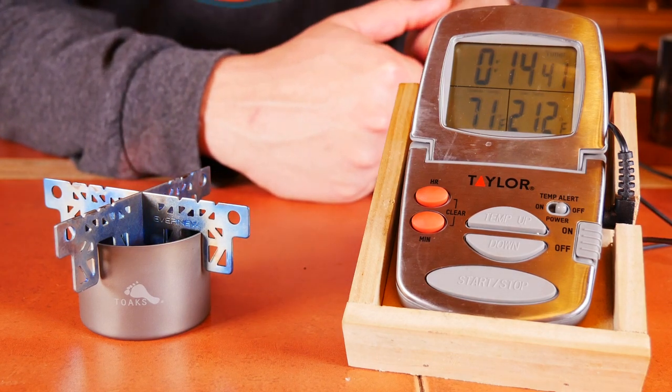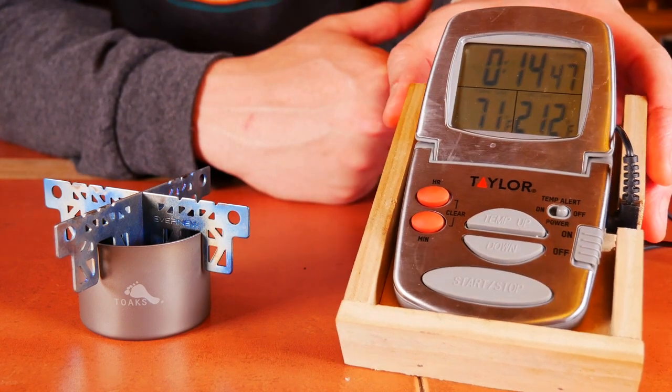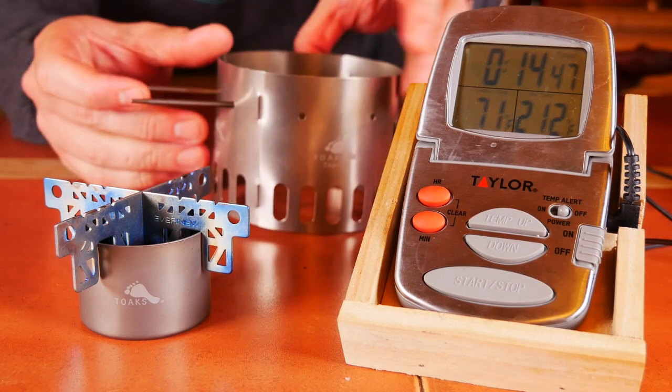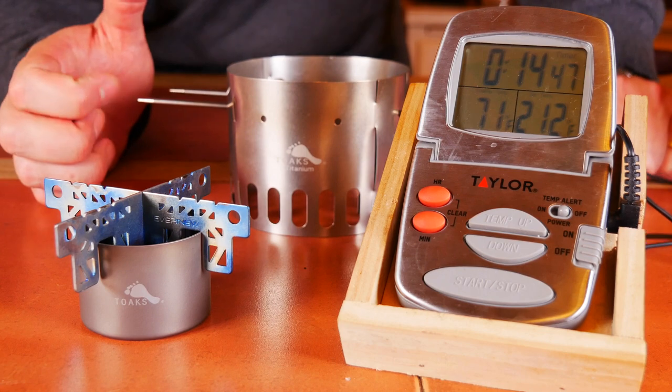All right, losing some steam quickly here. That's essentially out. We'll call it 14 minutes, 45 seconds. That's a pretty long burn time on one ounce of fuel — 14:45. Let me load up the TI stand here and get the cross stand off. Let's try this again.